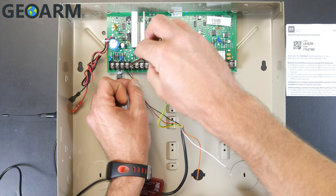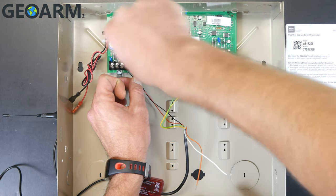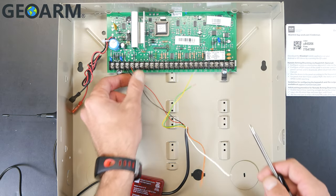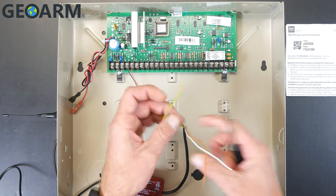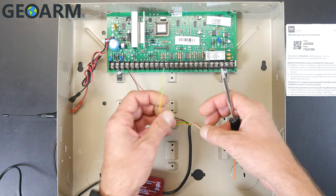Take the red wire and get that into terminal number 5. It's super easy — just slide it underneath the little plate that the screw has. If it doesn't have a plate, just wrap it around the screw and get the screw tightened down.